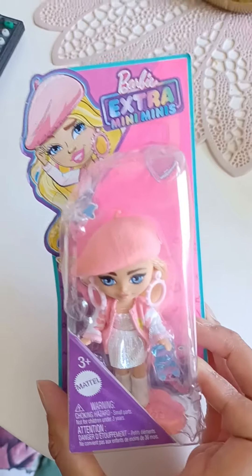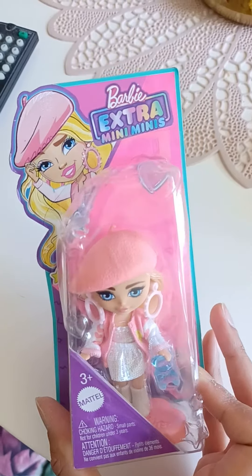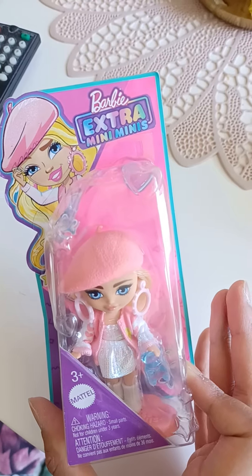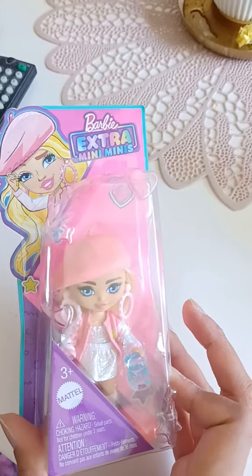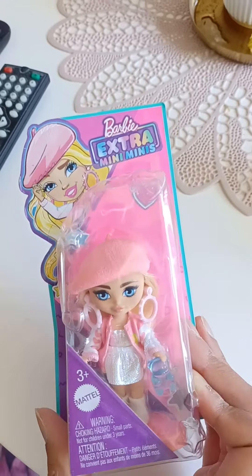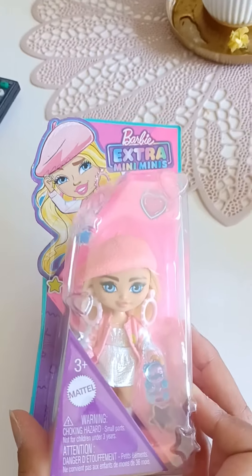So I haven't really bought any of the Barbie Extra dolls, not even the regular dolls, or not the regular Minis either. But this is the first time buying one of these, because I think this one was perfectly fine for me — something that doesn't take up too much space. But this is called the Barbie Extra Mini Minis!